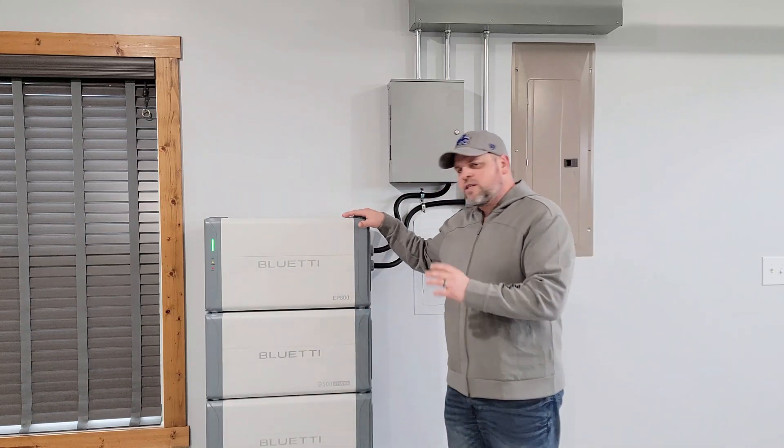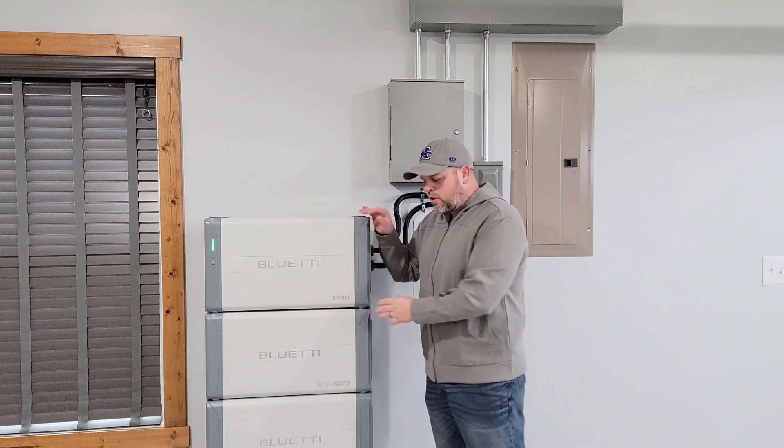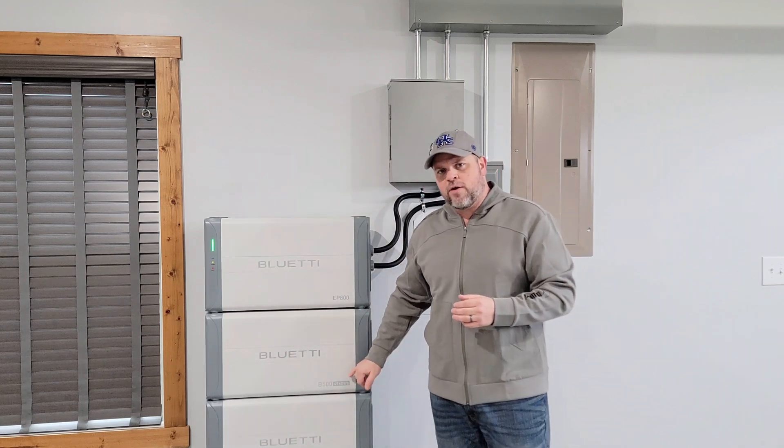Hi everyone, welcome back to the channel. I'm Justin. In today's video, I'm going to be discussing the Blue Eddy EP800 and the Blue Eddy B500 batteries.